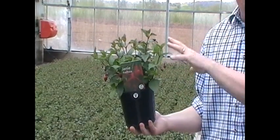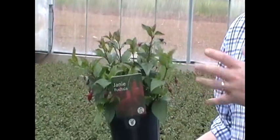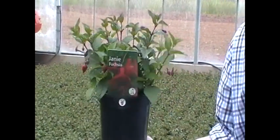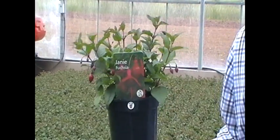Give it a light trim back, or trim back hard if you need to, in spring just to maintain its shape and habit. It's only going to get to about 45 centimetres — that's 18 inches high — with a similar sort of spread.